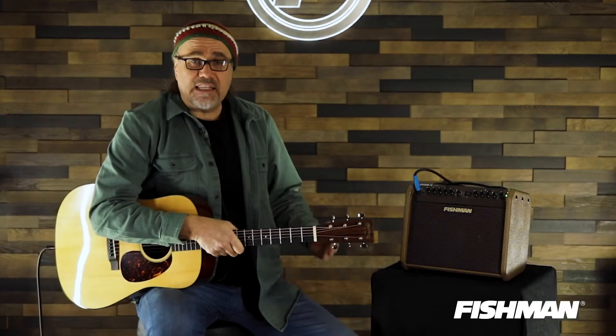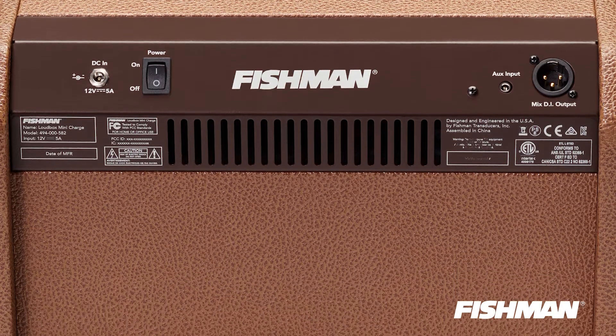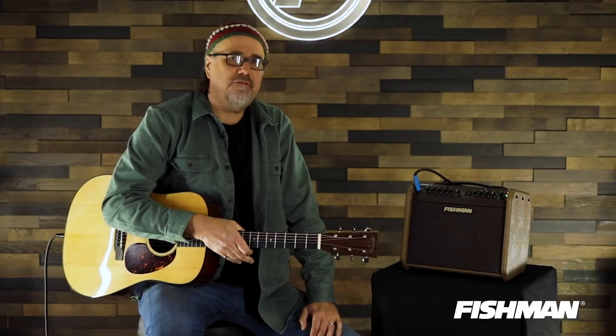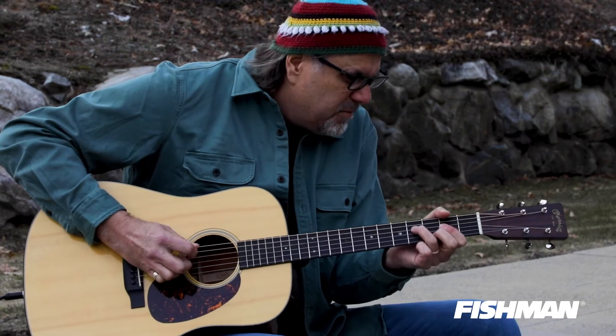Out of the back of the amplifier, you can go out of the mix DI and go into a larger amplification device and use this as a little monitor. Whatever you want to do, the Loudbox Mini says, you know what fella or gal or Martian, you can plug into this thing and be untethered and rock people into submission with the dulcet tones of the Fishman Mini Charge.